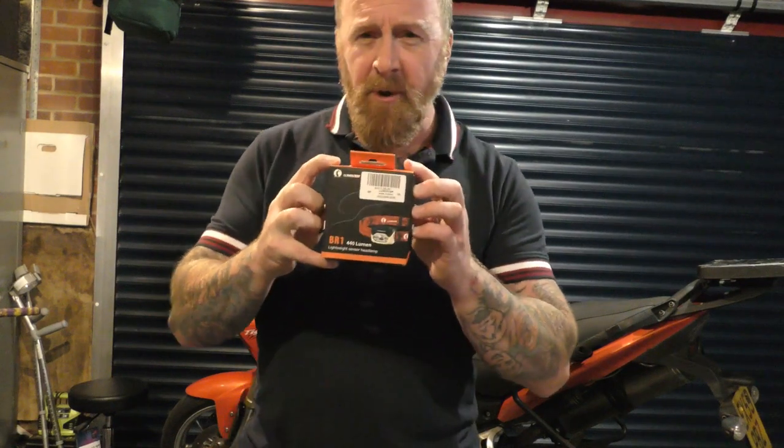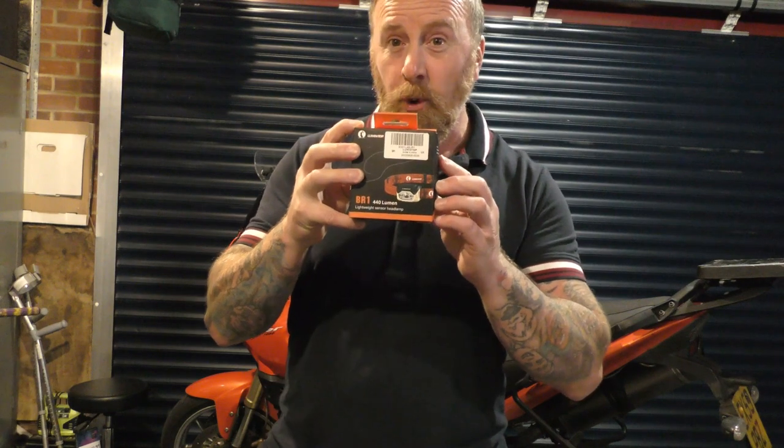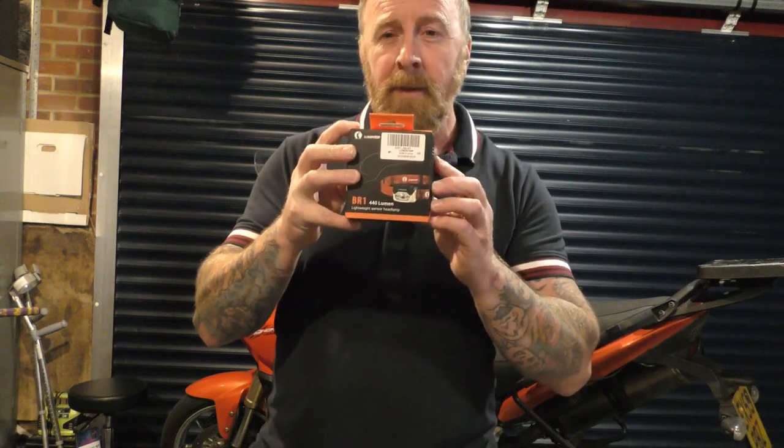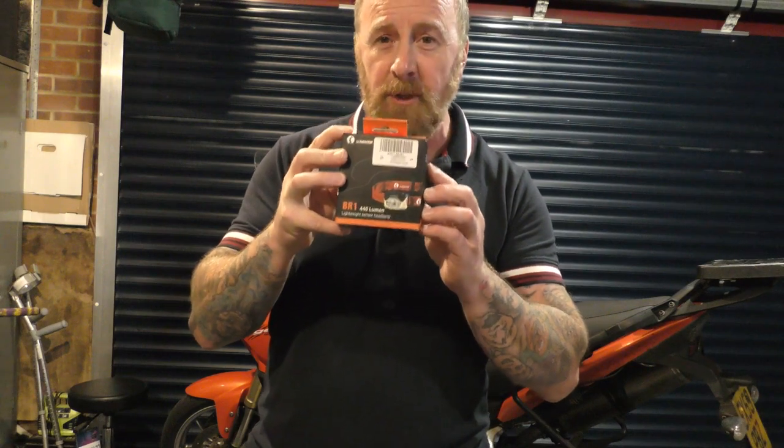Hi, today we're reviewing the Looming Top BR1 head torch. It's lightweight with a 6500 colour temperature and 440 lumens.